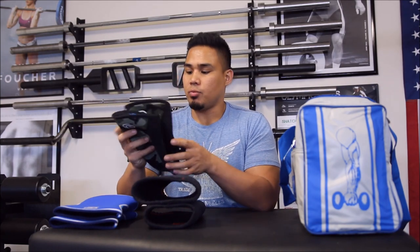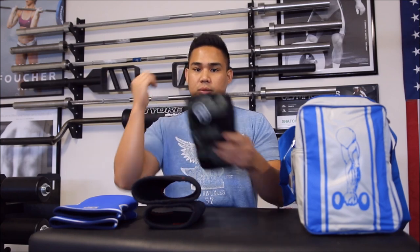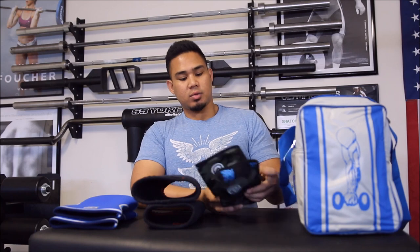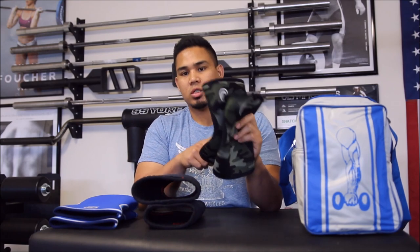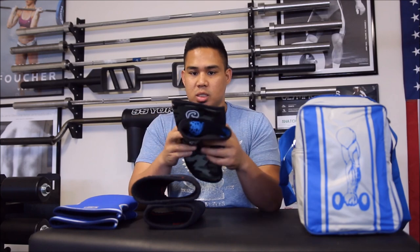My girlfriend has the extra-small Rebands, and I use them on my elbows when she's not using them. I have really bad elbow tendonitis, and I notice when I have these on, my elbows get really warm and the pain is basically a thing of the past — I don't have elbow pain before, during, or after. So if you have that issue, don't fuss around — just get some elbow sleeves and they feel great.